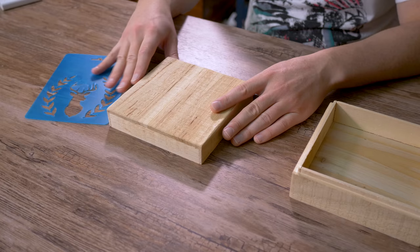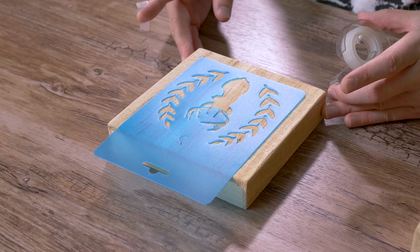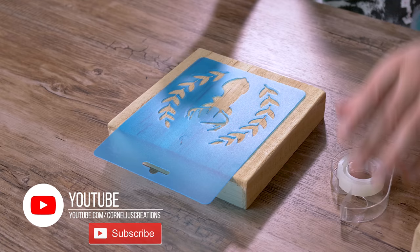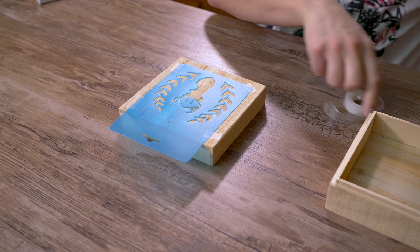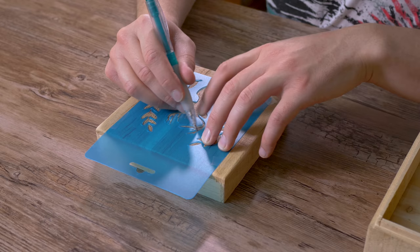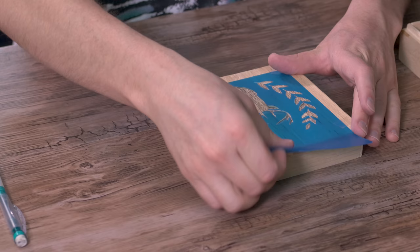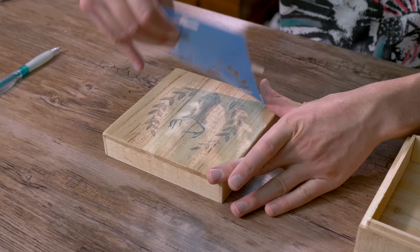First, put your stencil up and line it up. After you get everything nice and even, take some tape and put it on the edges — this ensures the stencil won't move while you pencil in some marks. A piece of chalk would work for this, but I'm just going to use a pencil. Okay, let's take this off — I think it's looking pretty good.